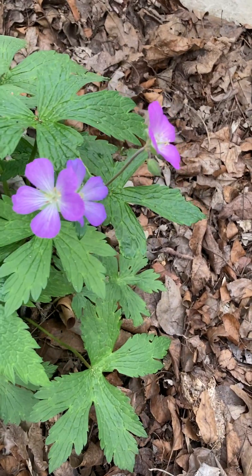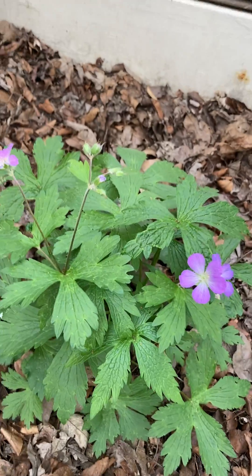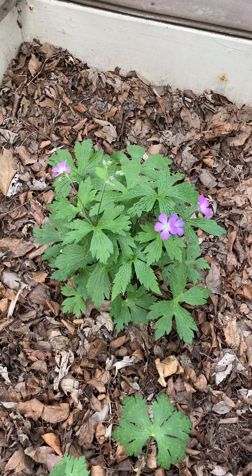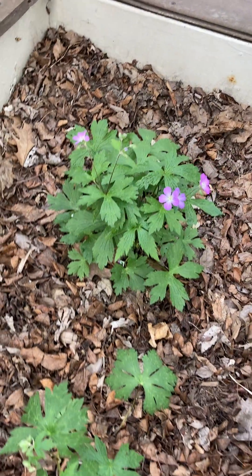The bright lavender flowers you can see here are great for pollinators — they provide nectar and pollen. Solitary bees, bumblebees, butterflies, and other pollinators will use this. So if you're looking for a spring pollinator plant, this is a good one to add to your garden, especially if you have a woodland garden.